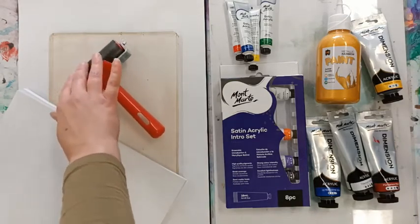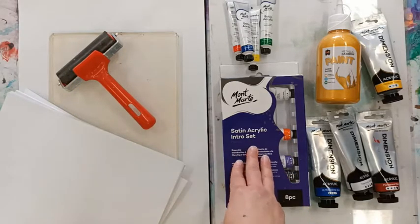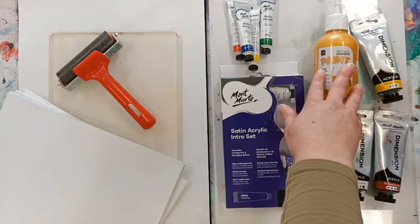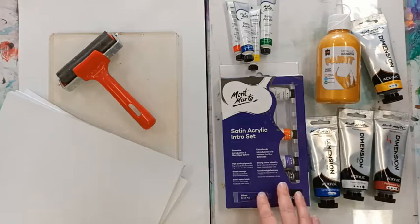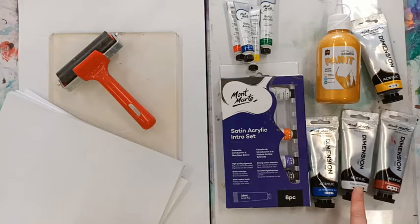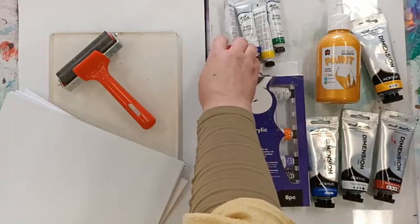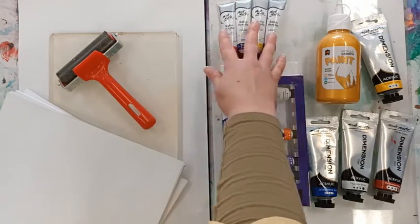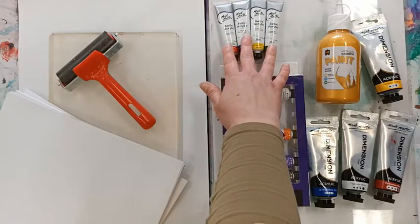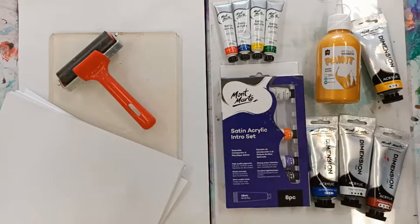The paints I'll be using today are the Montmart satin acrylic, Montmart dimension, and educational colors metallic paint. I'll only be using the primary colors and white. These are our warm palette colors and then the cool palette in the satin acrylics. This ties into the color theory we discussed in our last vlog, so if you want more information on warm and cool palettes, head over to our vlog. Alright, let's get started!